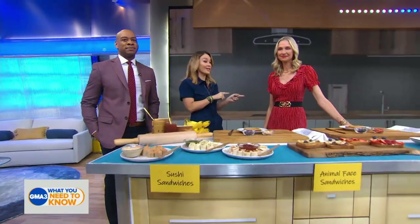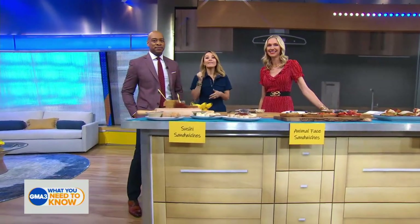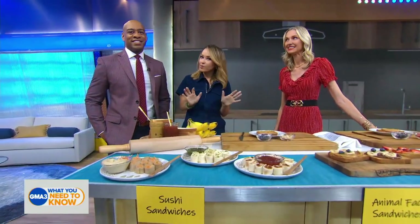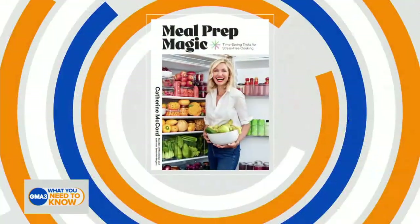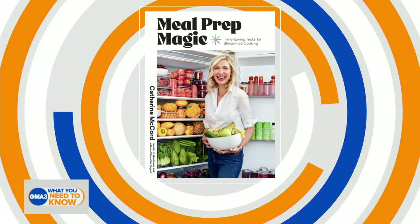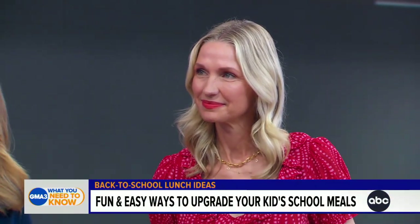Students across the country are either already back in school or they're heading back to school, and that means it's time to think up some lunch ideas. If you need some inspiration, look no further than the book Meal Prep Magic, brought to us by entrepreneur and mom of three, Catherine McCord. She's joining us now with ways to upgrade your kids' lunches.